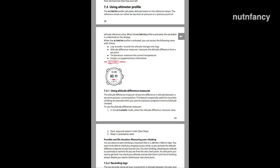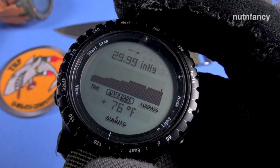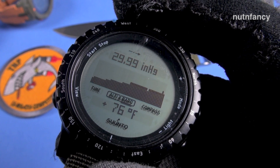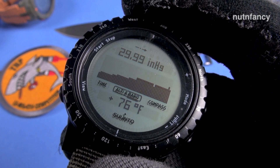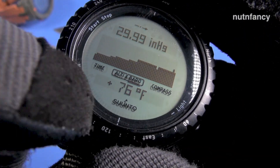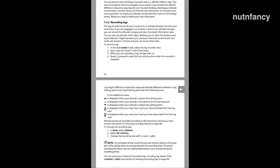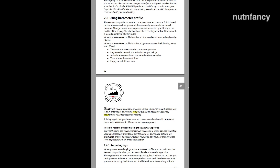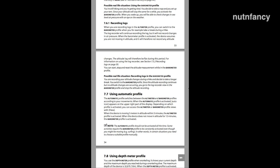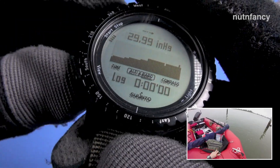This bottom part can be changed and you can see the temperature here. Strangely, you cannot re-regulate that temperature — you can't calibrate it. I've looked everywhere and it just is what it is. I don't like that about the Suunto Core — it is one of its quirks. You can set it between Celsius and Fahrenheit. This is a depth log — this is where you'd see the height achieved, or if you were diving, this is where it would show.